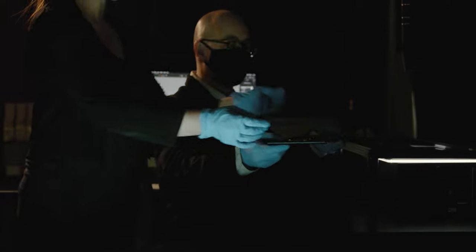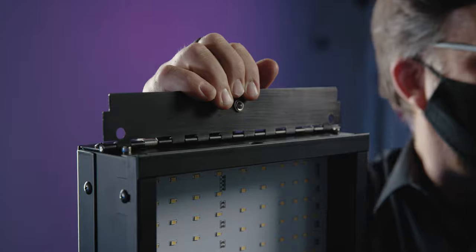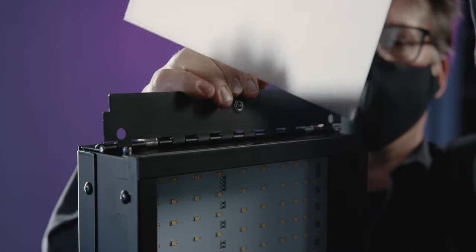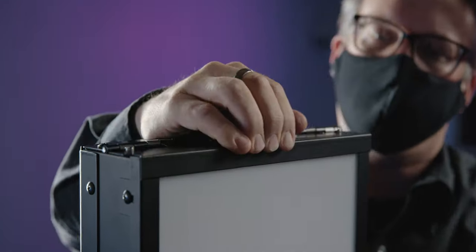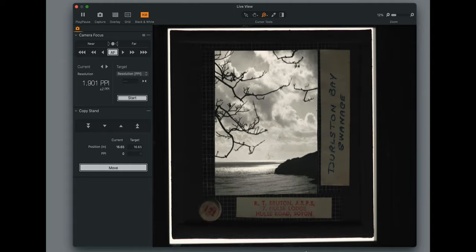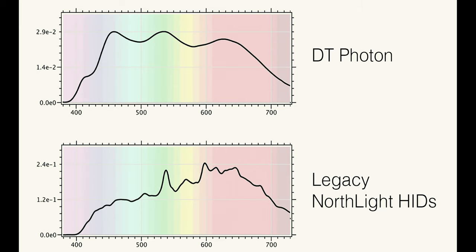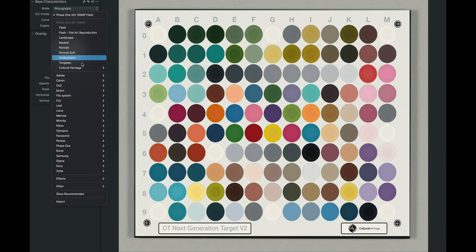Traditional light tables and light boxes used legacy illuminants with poor color characteristics. Instead, we use DT Photon lights that are specifically designed and manufactured for extremely accurate color reproduction. One Photon light is mounted inside the chassis, while the other remains on the arm in the case that the material has both transmissive and reflective content. These lights have a CRI of 98, a CQS of 98, and a spectral profile free of large peaks and valleys. They are individually tested and measured, and we include ultra-accurate color profiles with the system.